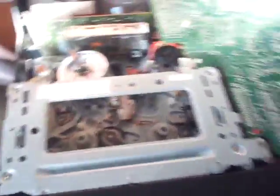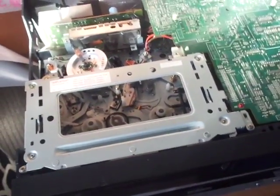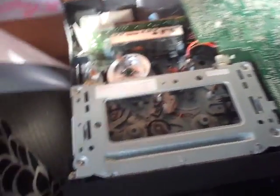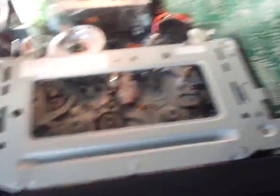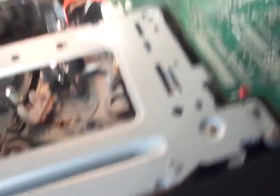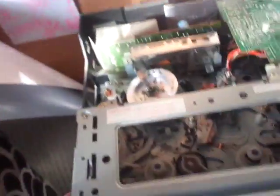Sanyo made more VCR mechanisms in the 80s than just this one. You could look up Mr. Magnetoscopes — I don't know if you've heard of him, but he has more Sanyo mechanisms from the old days. He has a Fischer VCR with a really identical mechanism — I think it's a Canadian model of this one. He also has a Sanyo with a different tape transport, which is more interesting than this one, and even a Sanyo Betamax. He made videos about all those mechanisms, and I'll put the links in the description below.